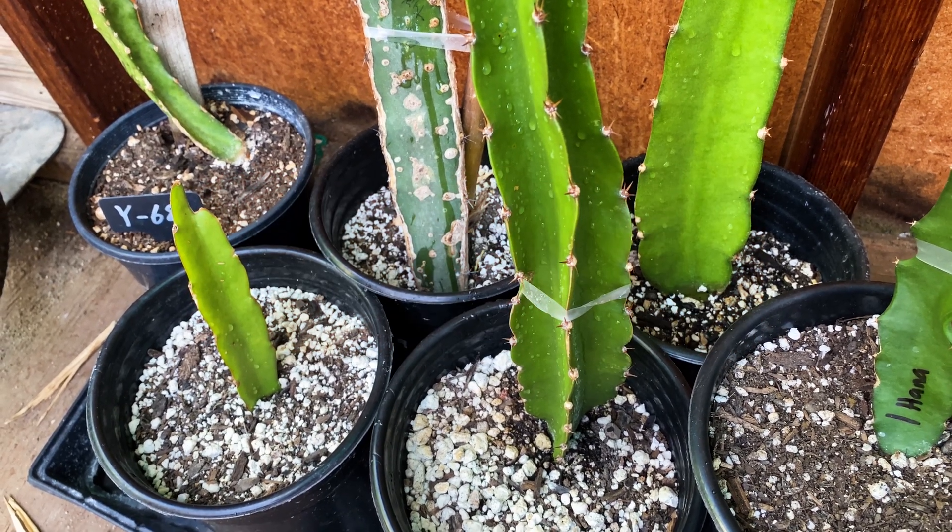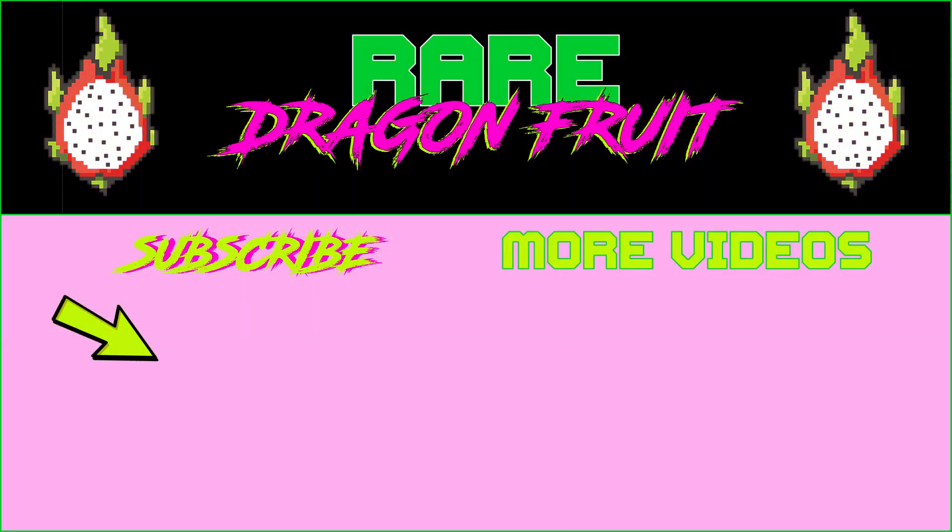I hope that helps — that is how I water my dragon fruit. Have a wonderful day, take care!